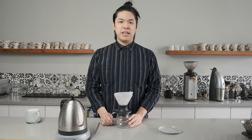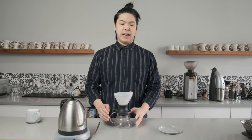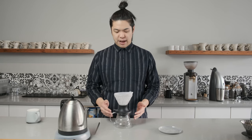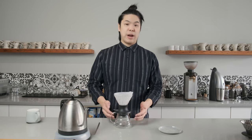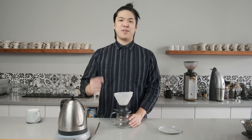But for all of you that have a little bit more experience with coffee, let me show you a different method. If you've watched my other videos before, you'll know I like to pour really slowly in the beginning. The reason for that is to wait longer before the first drip comes out. This brewer solves all of your problems.